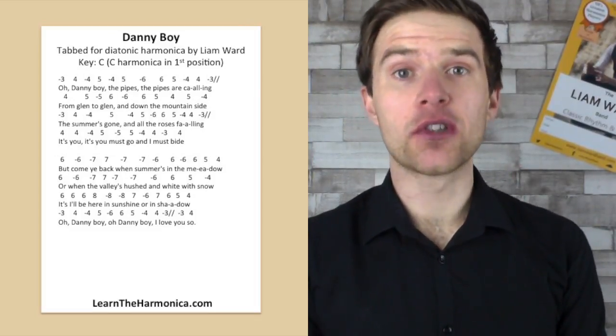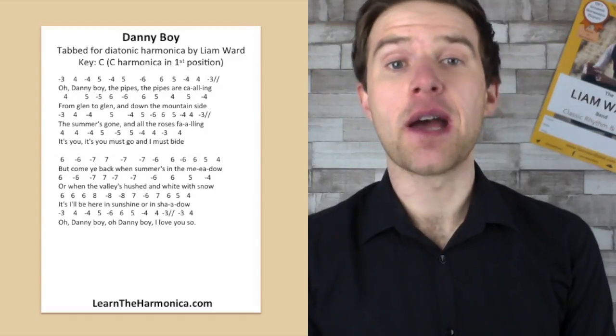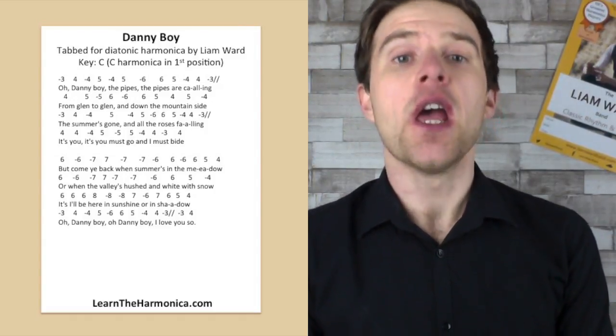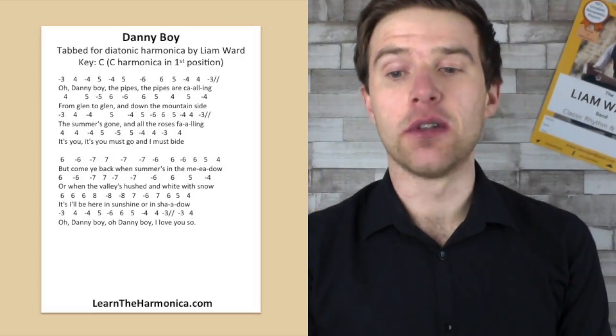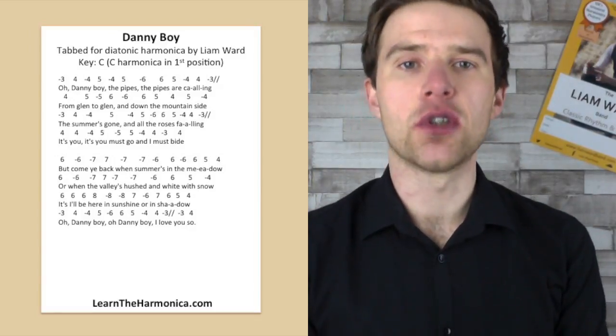Fantastic, now there are more verses to it. I've got a couple more verses in my tab document which you can download from my website. I've just written the lyrics to the verses because you can follow the same tab, although you could do slight variations for those later verses. I hope you've enjoyed looking at this with me today.